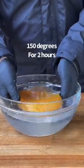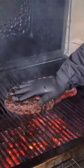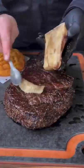I put it in some ice water, then placed it in my smoker at 150°F for two hours, then placed it back in the fridge. In the meantime, I salt and peppered a steak and went ahead and reverse-seared it.